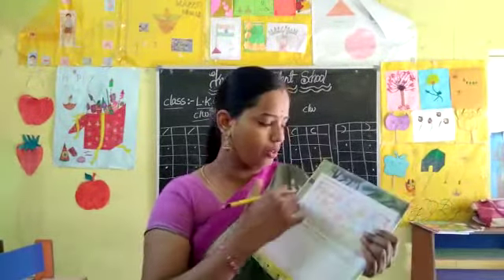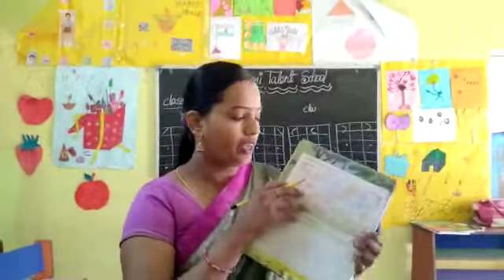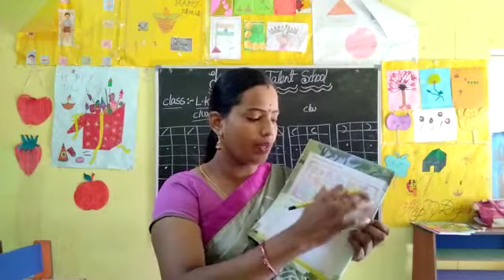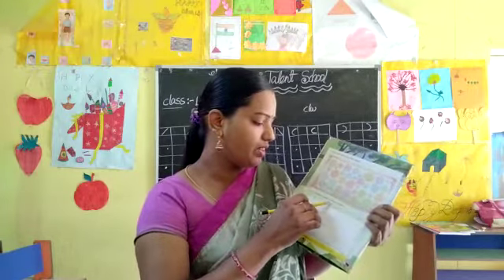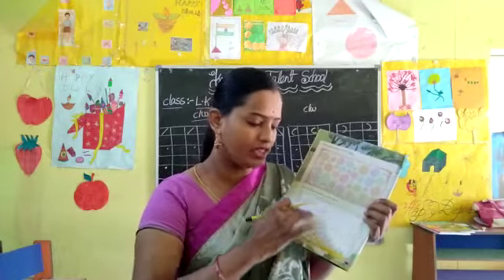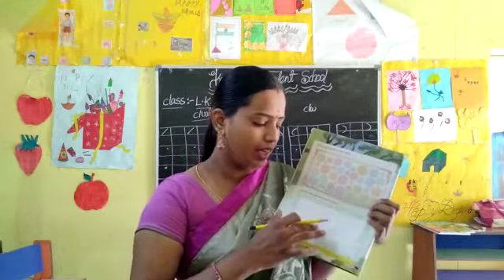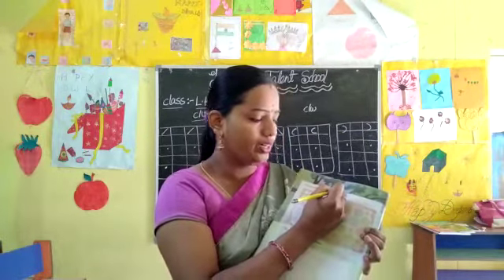Open page number 4. Stick your picture in this frame, okay. You have to paste your photograph in that frame. You can also draw yourself in this frame, okay. This is also homework for you children.